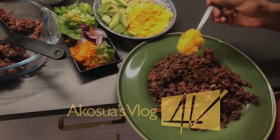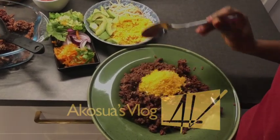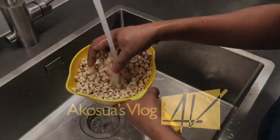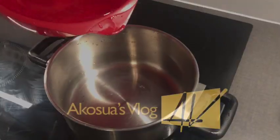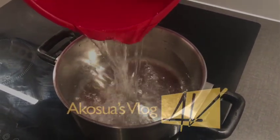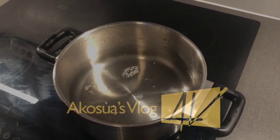Come with me as I take you through the process today. Let's begin by washing our hands with soap and water. After that, I would wash my beans with water and then light my fire. I'll go ahead and put a saucepan on the fire and then add enough water to boil my beans.